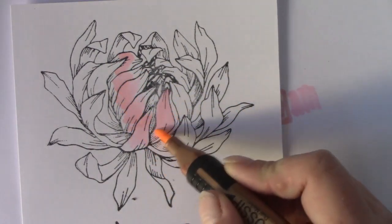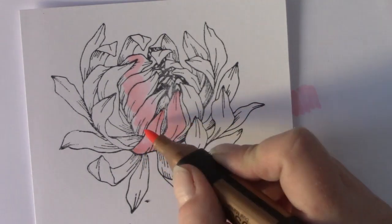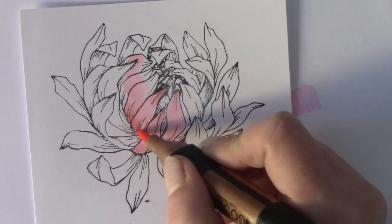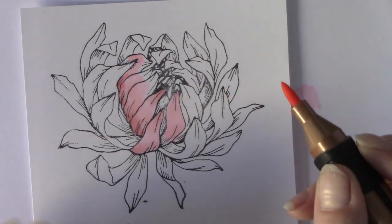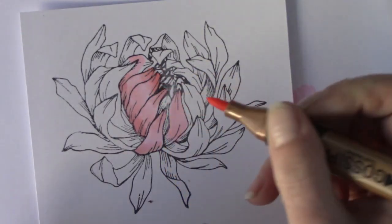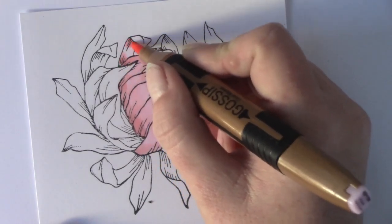I go in where I think the light will be and I do a few petals at a time — I don't do too much in advance — and then I just flick a bit of my darker colour into those places where I've left space. Even though these two pens aren't in the same box or the same colour number range, they blend together lovely. Also what you'll notice with these pens is the plastic doesn't actually represent the ink inside the pen.